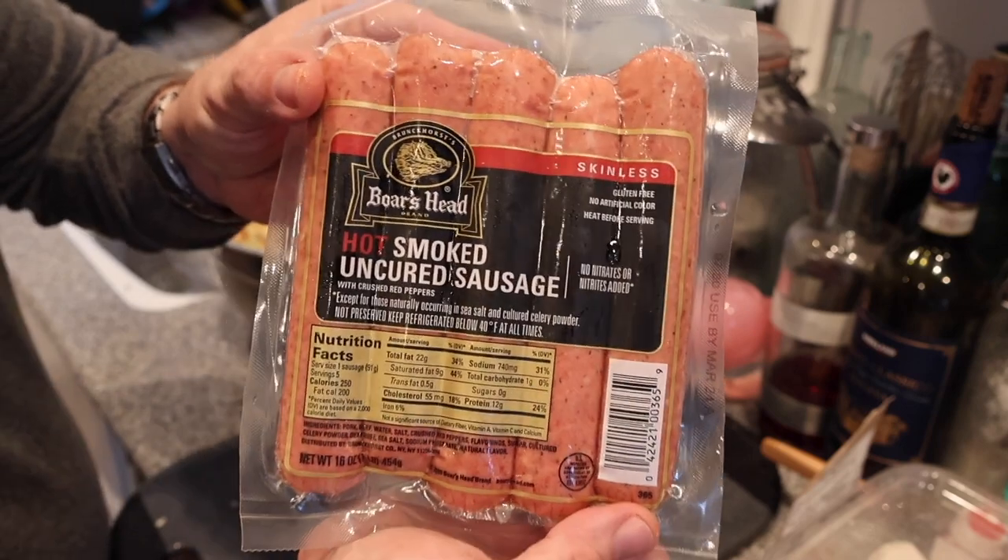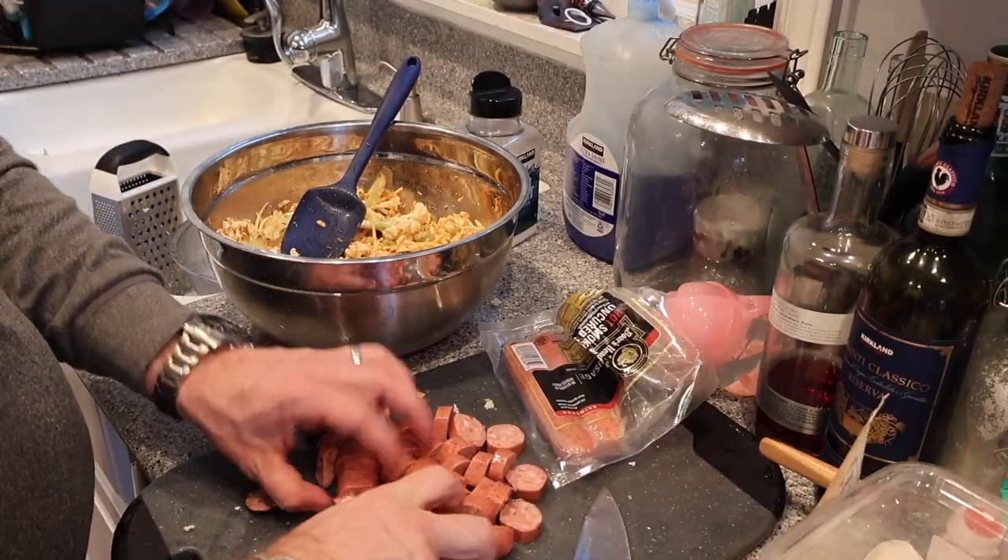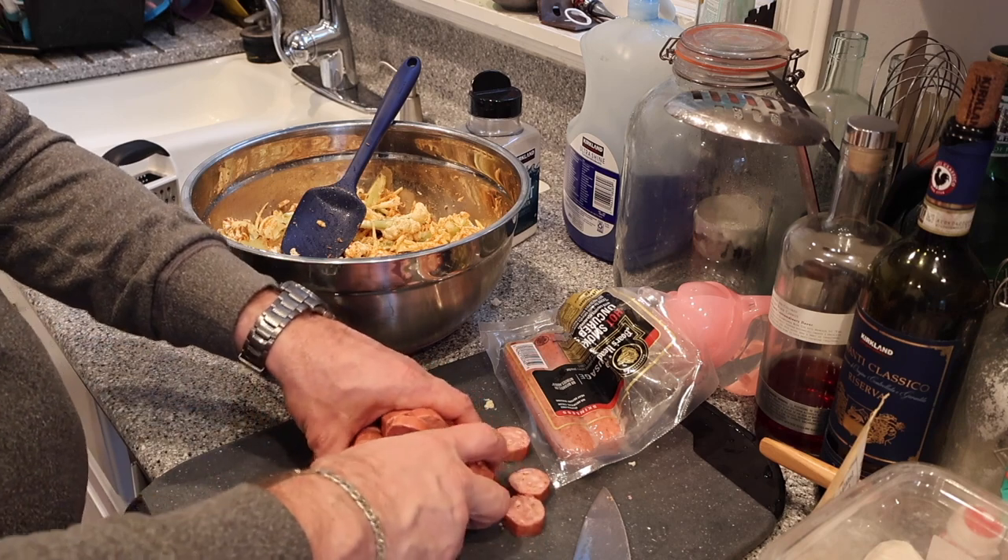You can keep it vegetarian and bake it right now, but I'm going to put in some spicy sausage to make it a one-pot meal with some meat in there.